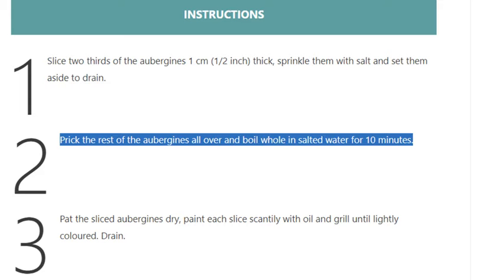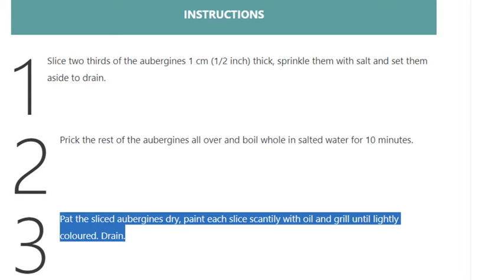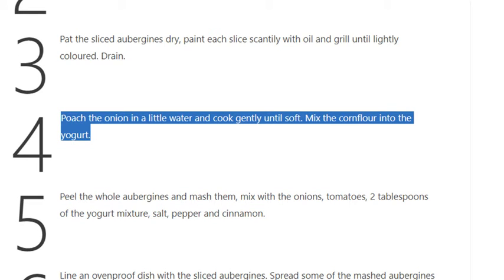Step 3: Pat the sliced aubergines dry, paint each slice scantily with oil and grill until lightly colored. Drain. Step 4: Poach the onion in a little water and cook gently until soft. Mix the cornflour into the yogurt.